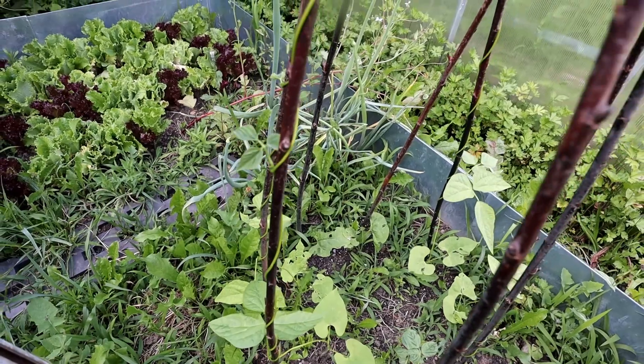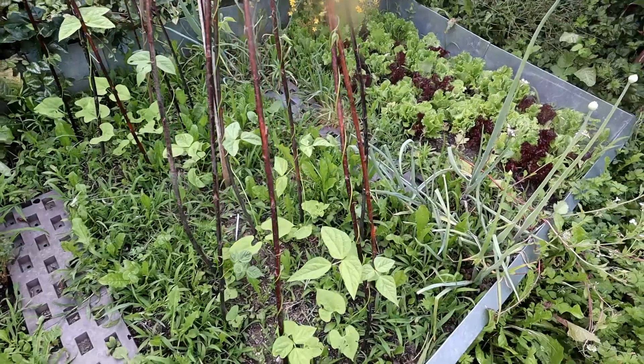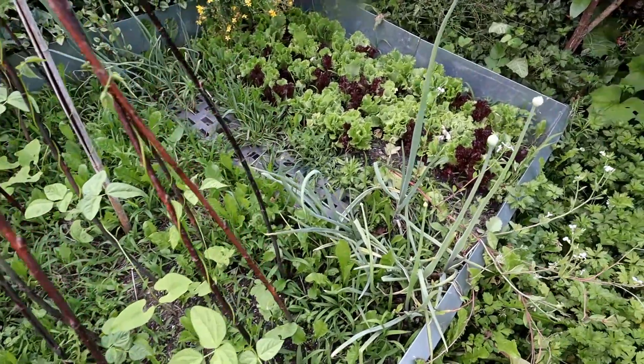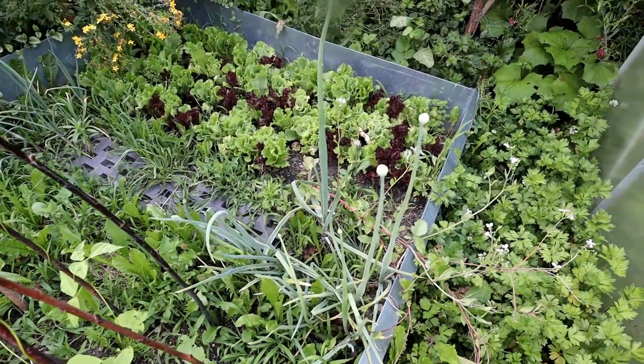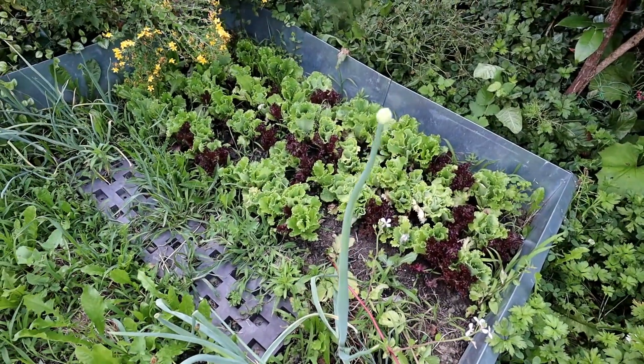At the rear of the salad bed you can also see some more lettuces. We are harvesting now and then something from it, but they are already too old and don't taste as good — they're quite bitter at this stage, so we will be taking them out.